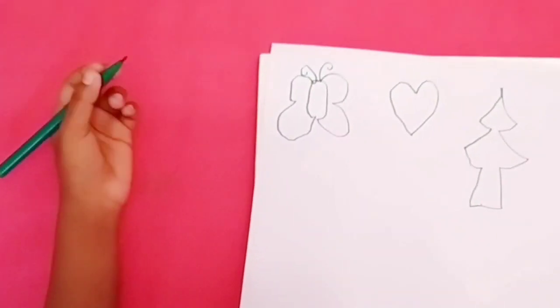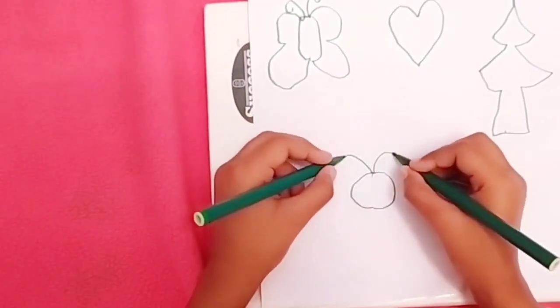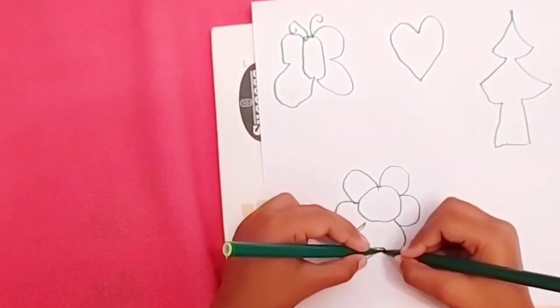Double doodle. This exercise should be practiced daily to develop our thinking skills and develop our brain.